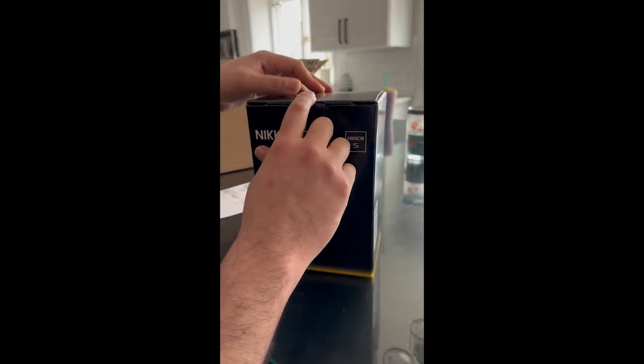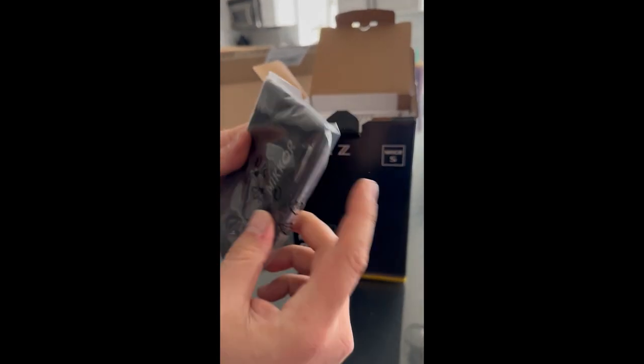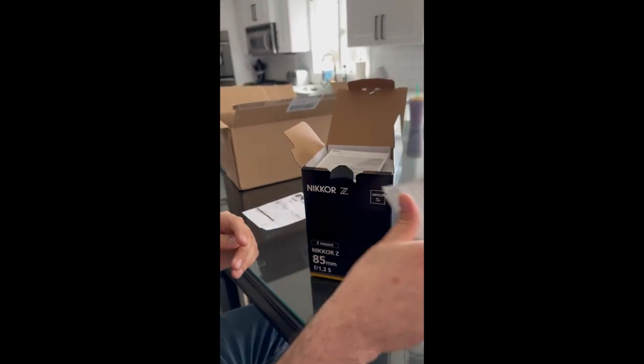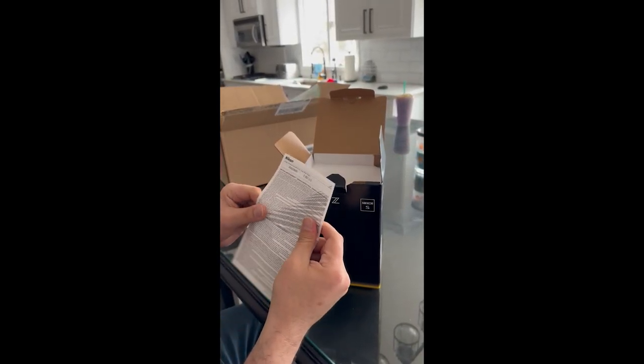All right, so now we're going to open up the box. Okay, what do we have here? It looks like a dust cloth or the packaging to hold it. And you got a little manual — whatever you call that — and the warranty paperwork.